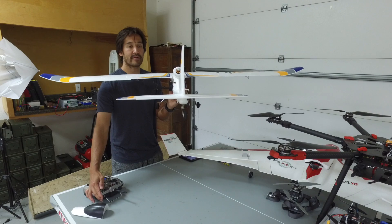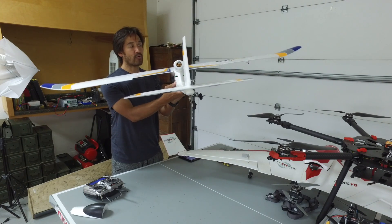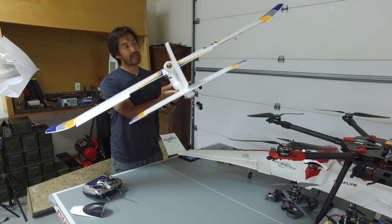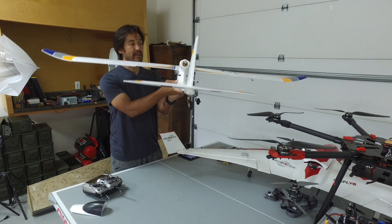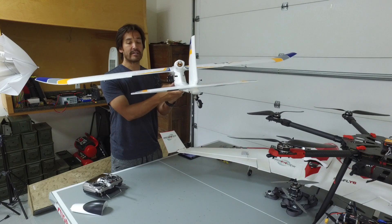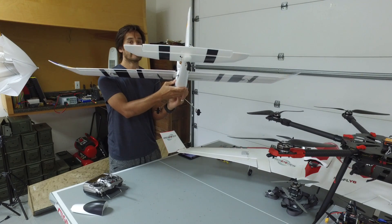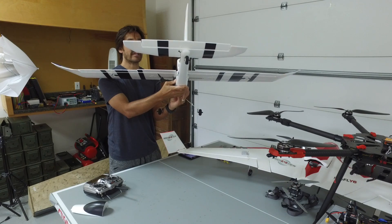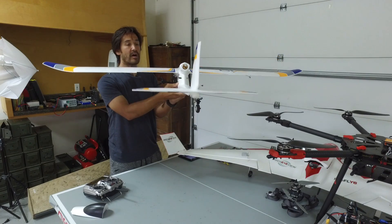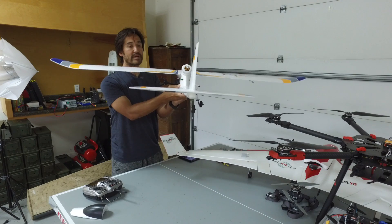Now let me switch into fly-by-wire A mode. When I roll left, you can see that the right aileron comes up, which will try to bring it back to level. If I roll right, you can see the left aileron comes up. If I start to pitch down, the elevator goes up to bring it back to level — same if I pitch up. So in fly-by-wire A mode it's constantly trying to keep the aircraft level.